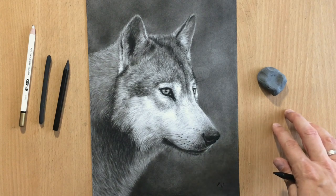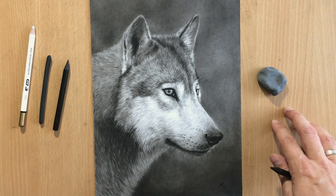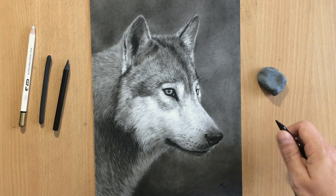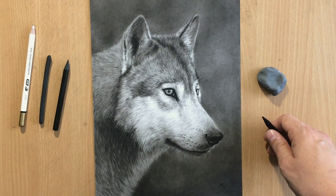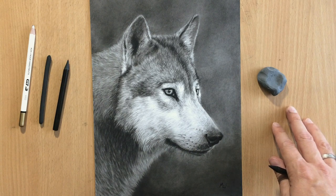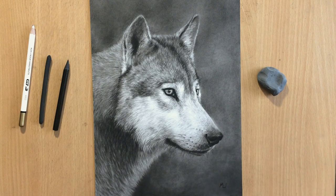Hello and welcome to my channel. Today we have some more wildlife. This is my drawing of a wolf. I wanted to do a larger portrait of an animal and this was all done in charcoal. I used woodless charcoal pencils, some vine charcoal, and in addition to that I also used a bit of graphite pencil mostly for sketching. So let's have a look.